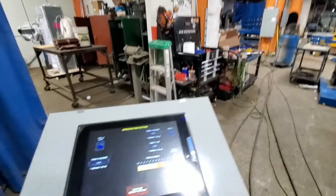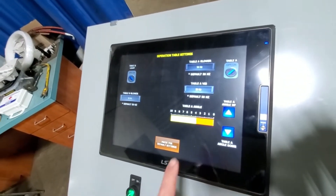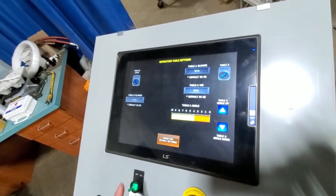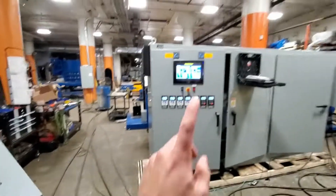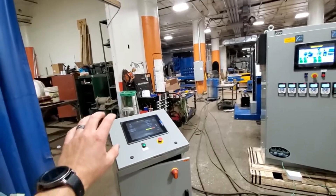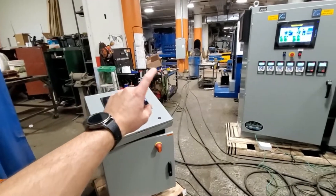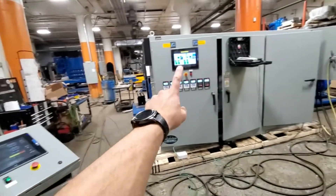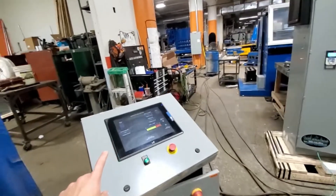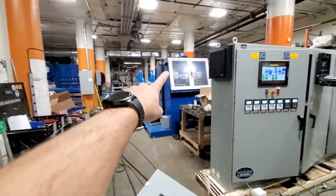Now here we have a screen. We do these — forgive the glare — sometimes we'll mirror it, so if you wanted to have this capability in a remote room, you could put this display or pedestal in a separate room and do everything from there that you could do here. In this case it's all connected together.